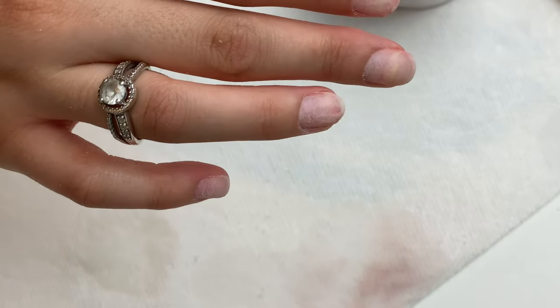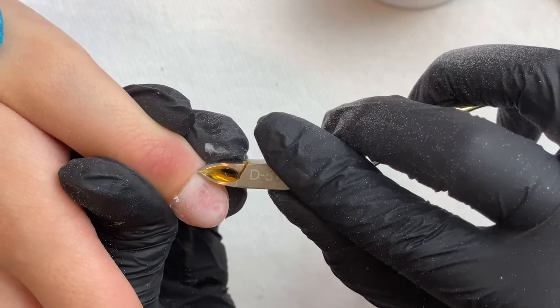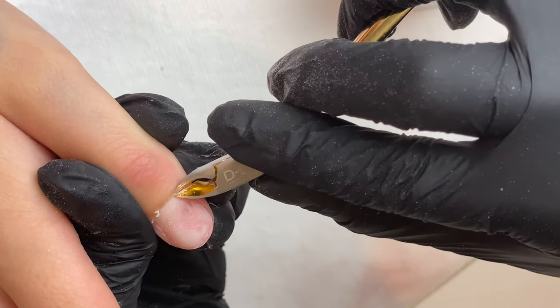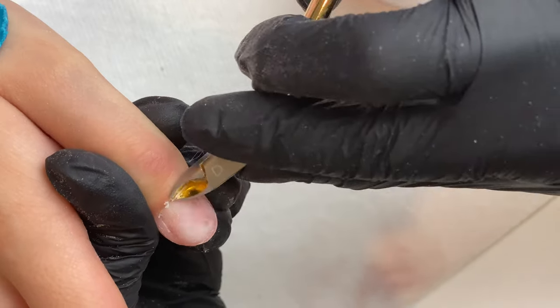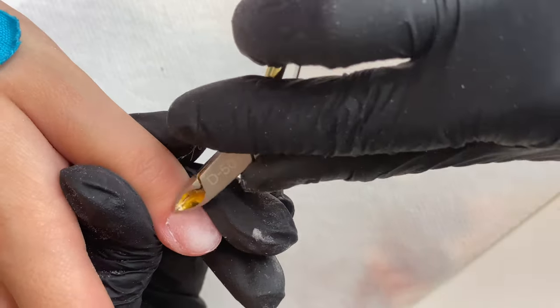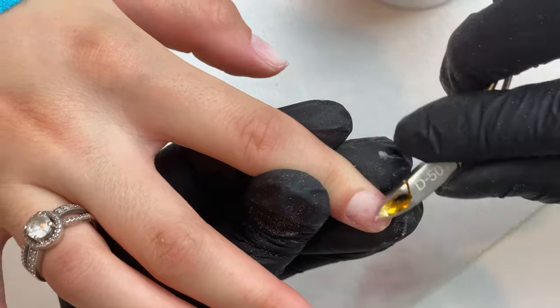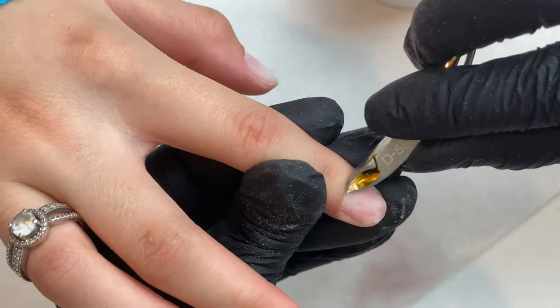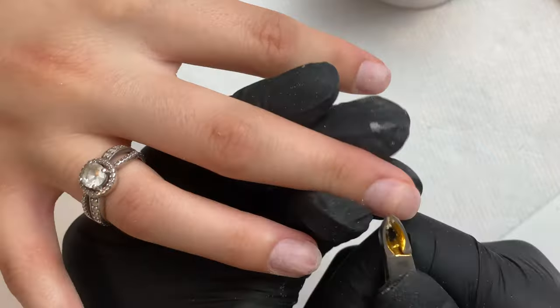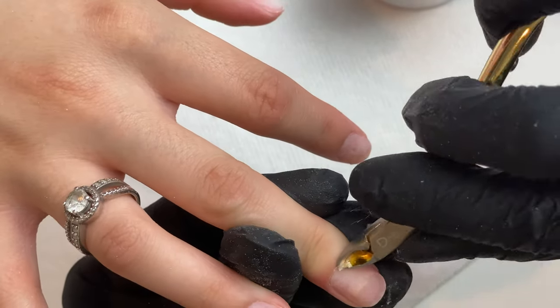Once you're done with your sanding band, dust off the nails and take a close look to make sure you got the full surface nicely sanded. Double check for any moisture or shiny spots and make sure you get them all. Then go in with cuticle nippers and gently remove any cuticle skin that's sticking up. Only remove it if it's sticking up and white — that means it's dead skin. If it's not white, it's probably live skin, so keep a close eye and be careful.